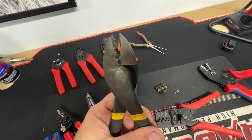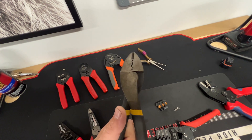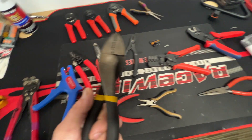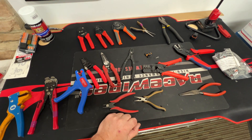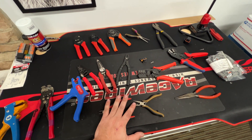This will smash the hell out of something, so it's definitely good to have. And that's about it — almost right at 10 minutes. There are the crimpy boys I use almost every day.